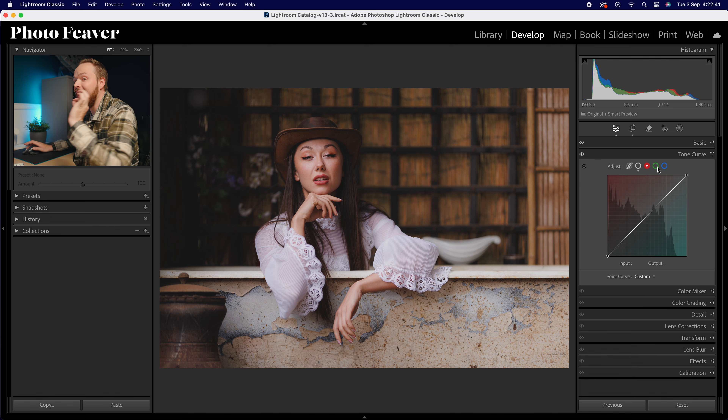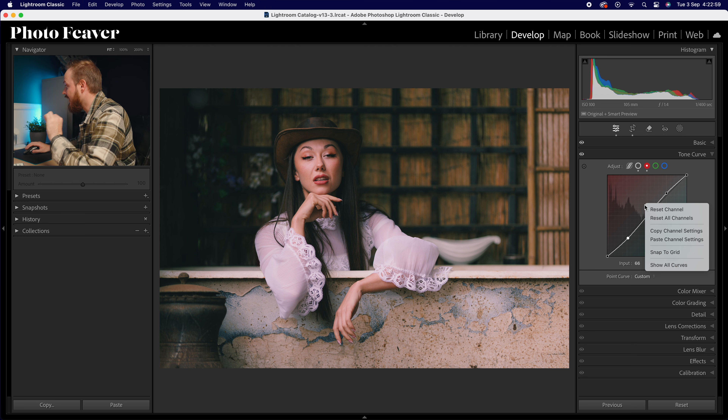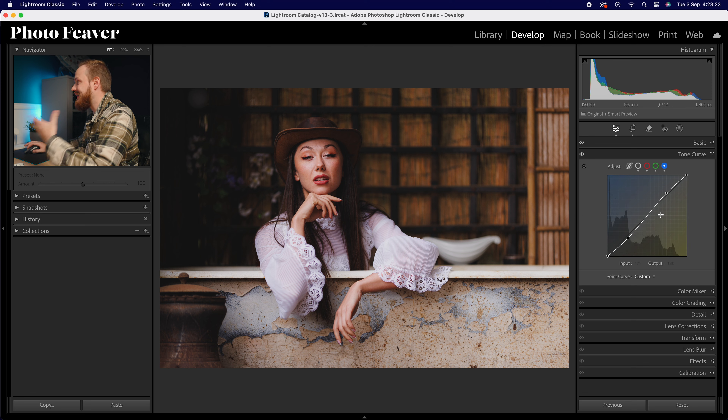Now jumping over to the red, green, and blue channels — we're going to add a small amount of color contrast. In the red channel go to highlights and raise those up ever so slightly, then go to shadows and drop those down. Then right-click and go to copy channel settings. Go to the green channel, right-click, paste channel settings — pasting the exact same tone curve. Do the same for the blue channel, paste channel settings. We've basically added the same curve across all three channels, adding natural color contrast.